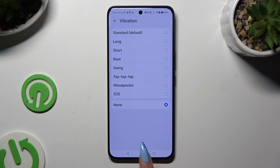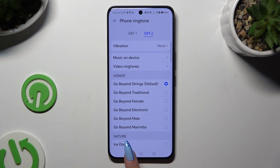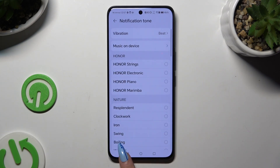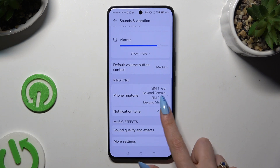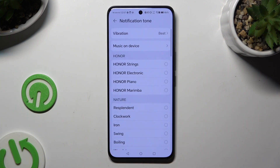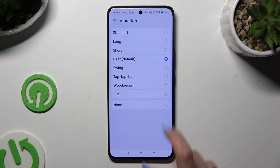Wherever you decide, when you're finished, go back and click on Notification Tone, and do exactly the same, but this time for your notifications.